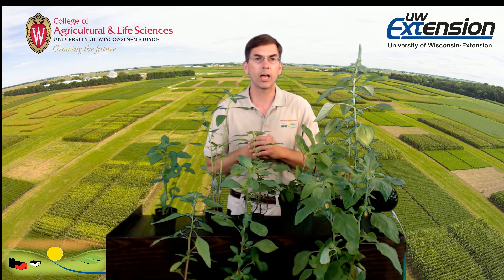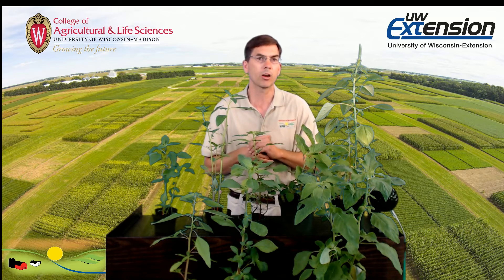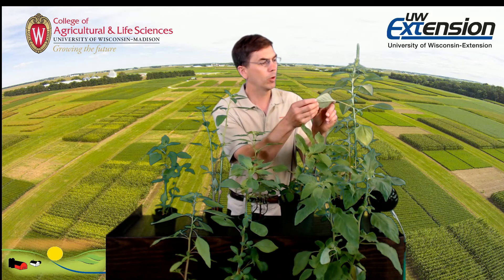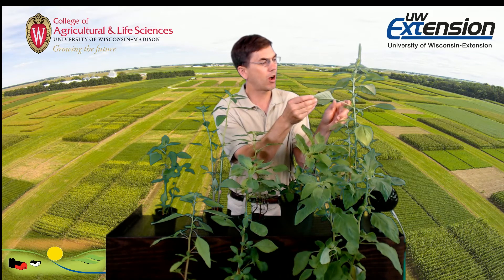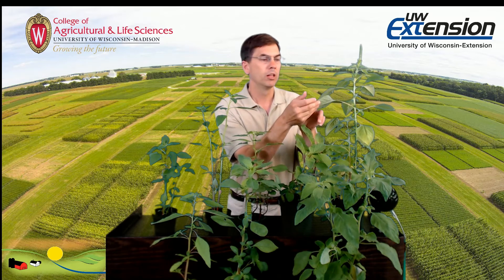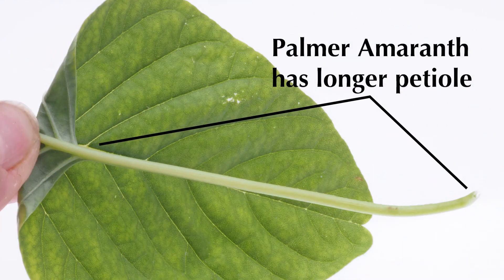So step one is to look at that stem. If we know it's smooth, lacks hairs, and doesn't have a spine, it's either waterhemp or Palmer. The next step is to compare the petiole length. The petiole is where the leaf blade attaches to the stem with that stalk. We want to compare the length of that petiole to the length of the leaf blade. If it's longer than the leaf blade, that's Palmer amaranth.